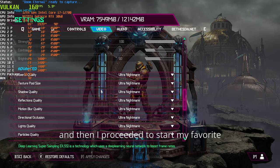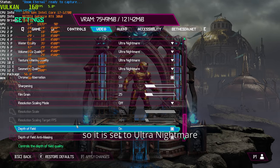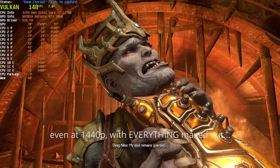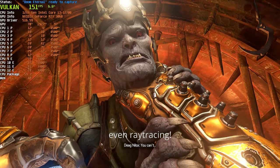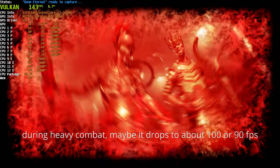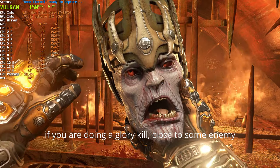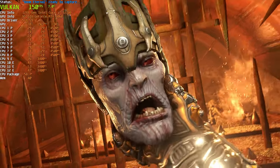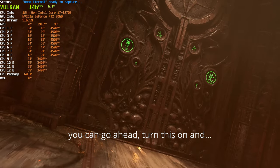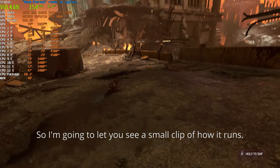Then I proceeded to start my favorite game, Doom Eternal. I set it to absolutely stupid settings — ultra nightmare — and set DLSS to performance. I was very surprised because even at 1440p with everything maxed out, including ray tracing, I am getting about 140 FPS. During heavy combat it maybe drops to about 100 or 90 FPS, but it is very impressive for such a small card. I'm going to let you see a small clip of how it runs.